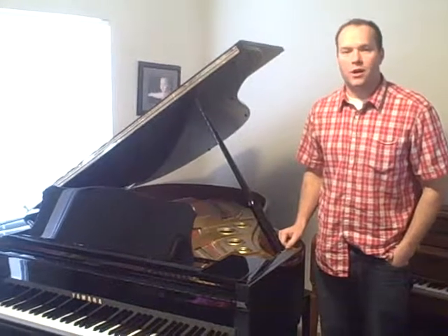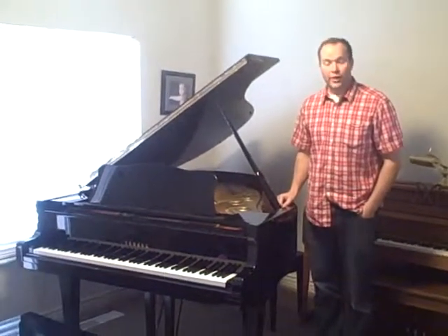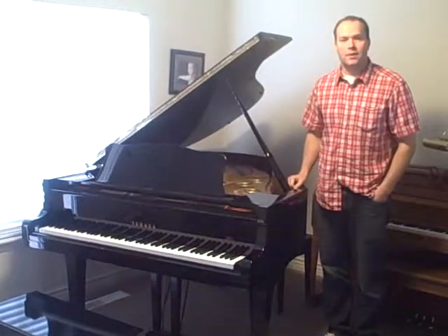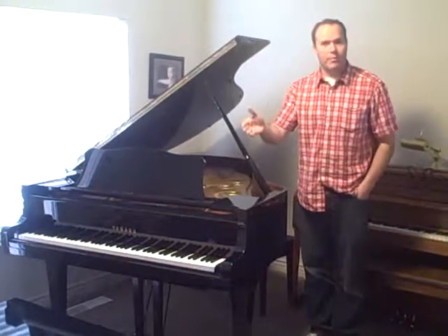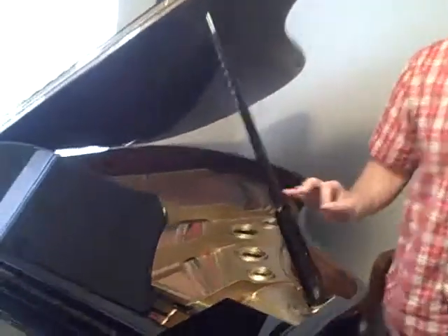Hi, this is a Yamaha G3 that's in pristine condition. It's a 1988, and it's been very, very well taken care of. On the inside, everything is just right. The hammers have been reshaped, brought back to the proper teardrop shape, and I've regulated the action.